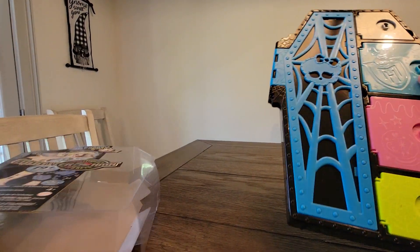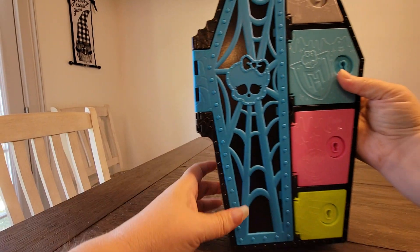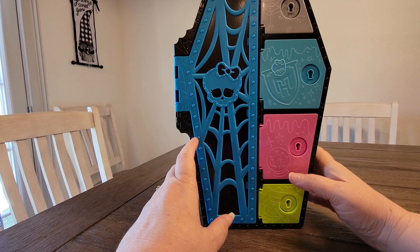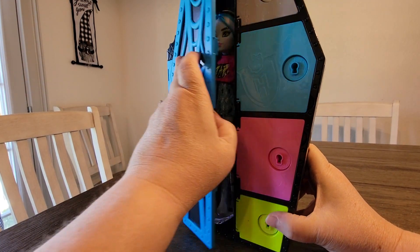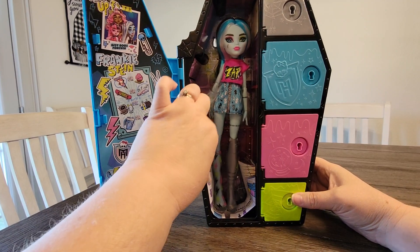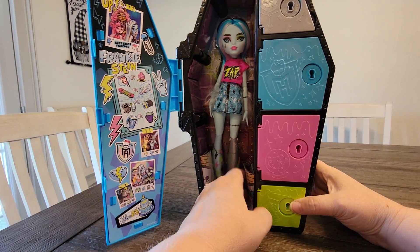Okay, so she's not too hard to get out of the box — smooth that out of our way. So then you're just left with her coffin. You've got four surprises in the doll and maybe more surprises in there. I tried really hard not to watch anything so that I could open her with you guys and be surprised.